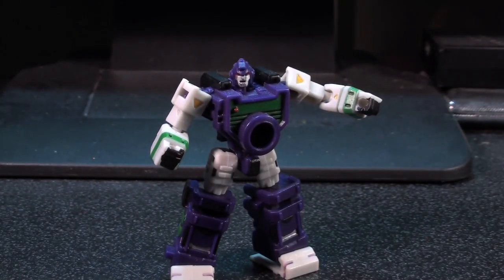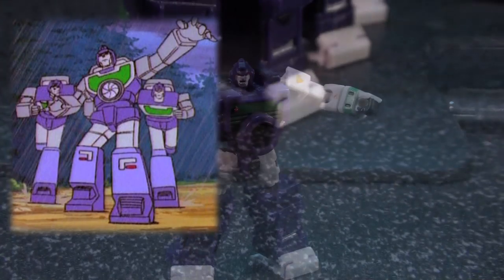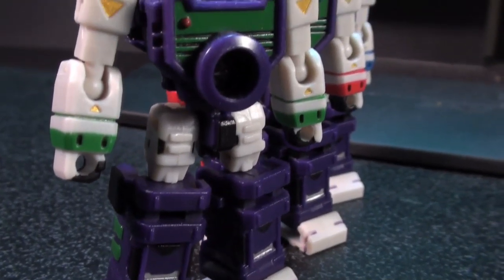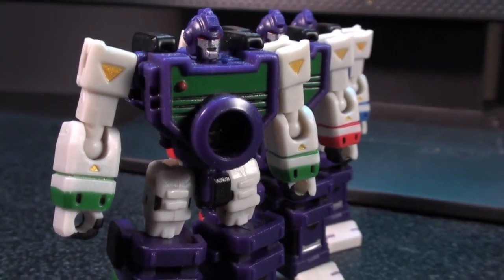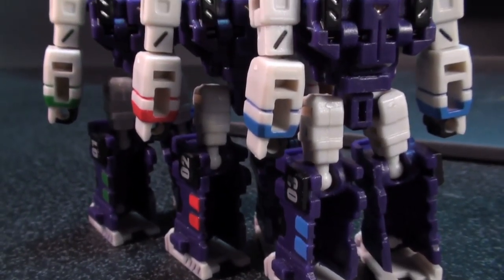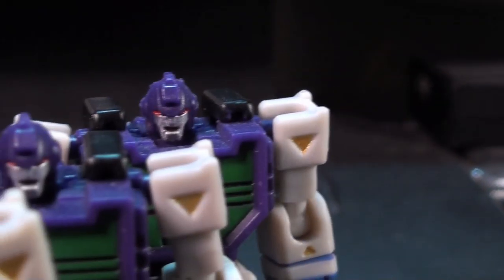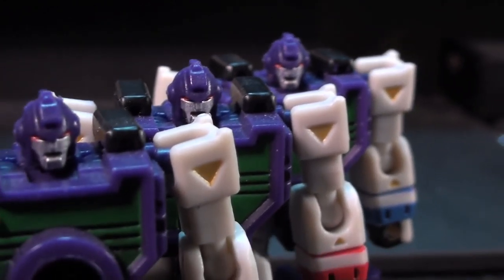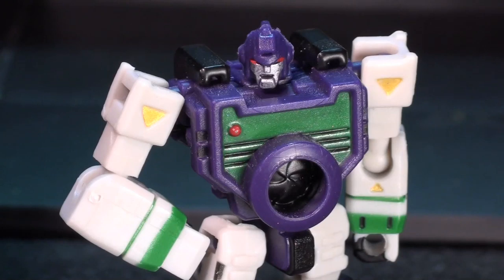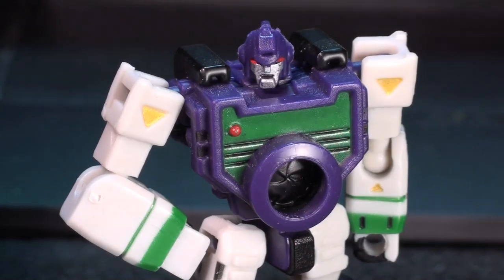As for the sculpt and paint, their colors and sculpt are meant to bring out thoughts of Reflector from the old cartoon. Between the purple and gray overtones, as well as the individualized colored wristbands and shin apps, these three guys are very G1 cartoon with just a hint of the original toy. So there's a cool mixture of Transformers and a Micro Change going on in here. Also, the dude in the middle totally has a shutter sculpted inside that socket on his belly, which is kind of cool.